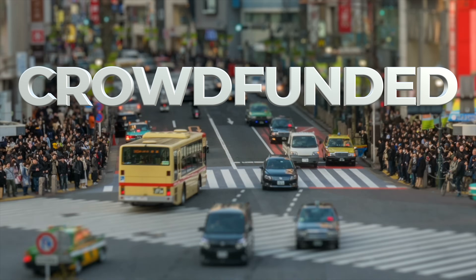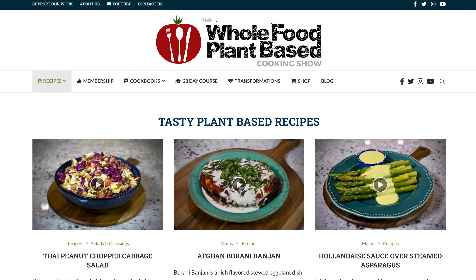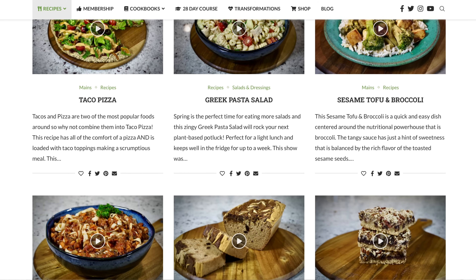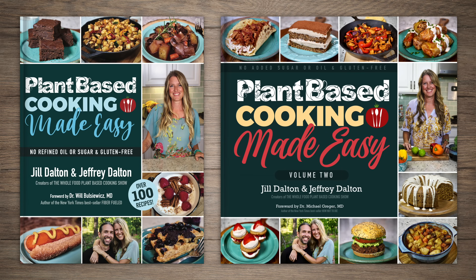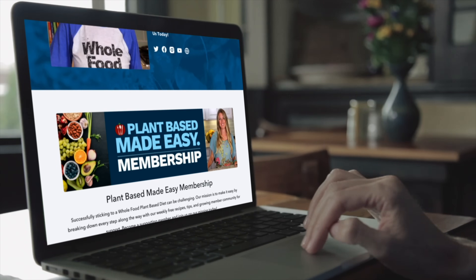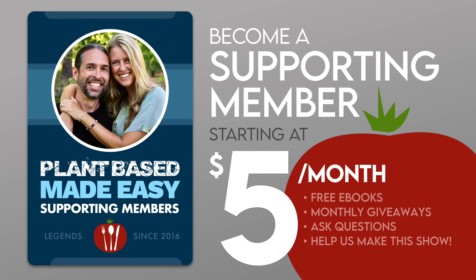While we're waiting, I'd like to share some background on our show. The Whole Food Plant-Based Cooking Show is crowdfunded, which means these free weekly recipe videos, along with our entire catalog of free printable recipes on plantbasedcookingshow.com, and our Plant-Based Cooking Made Easy cookbook series are all made possible in part by the generous patronage of our supporting membership community. If you love our recipes, I invite you to join us on our mission to make plant-based cooking easy — follow the link in the description to become a supporting member today.